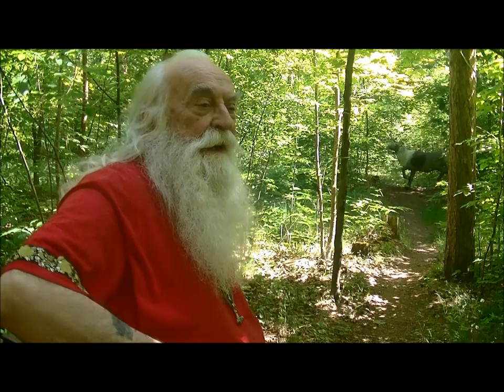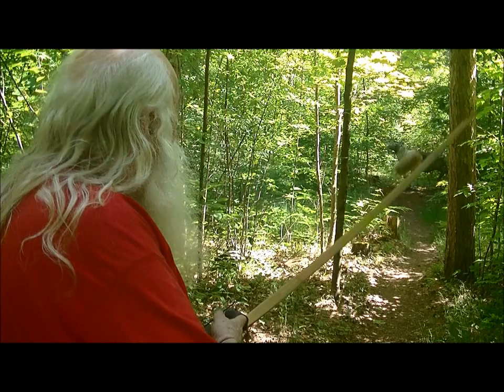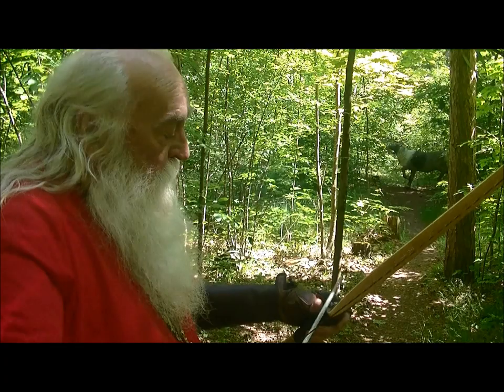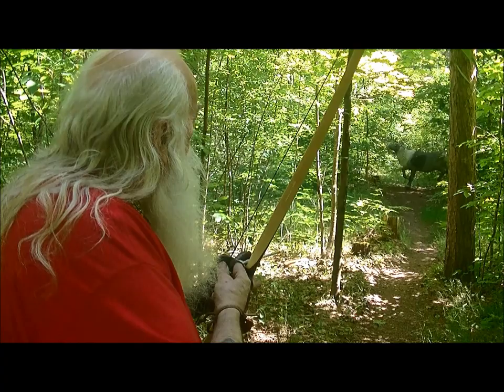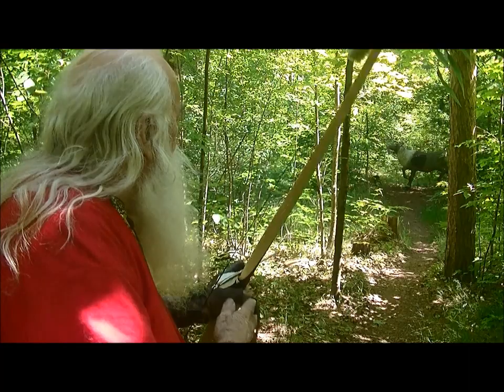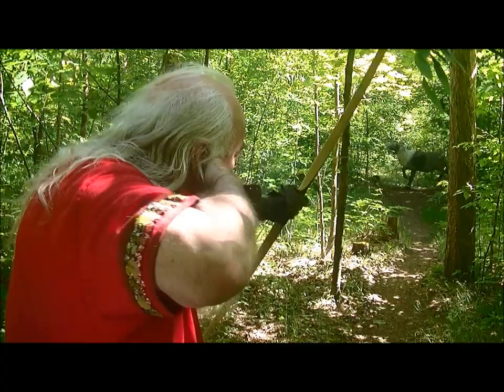We have my favorite target down here in a nice spot in the shade. They're all a bit on the high side, but they're all together — it's a nice little group. I just would have had to aim a little lower.